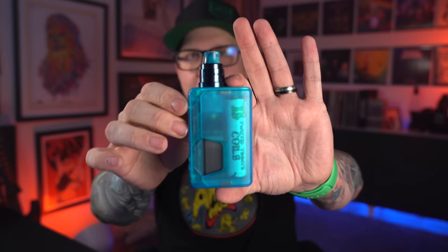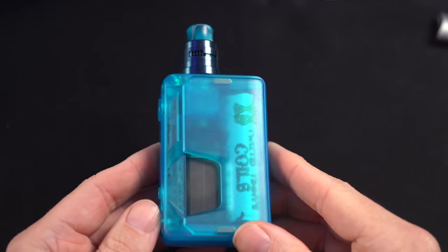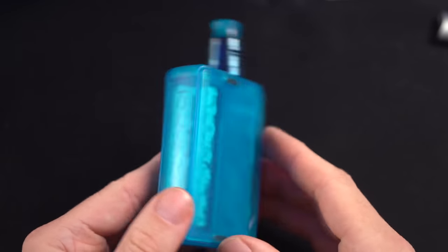Alright, what's up everybody? Grim Green back here. Today I want to do my full review for the Vandy Vape Tony B Pulse 3 Squonker. Been using it, been enjoying it, been giving me plenty of power. I got mine in that classic Tony B, Tony Blue, unmistakable blue, Tony B blue color.